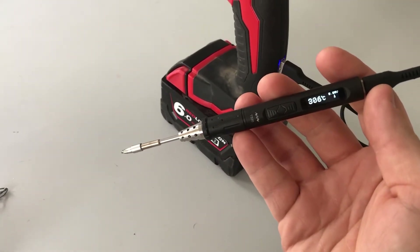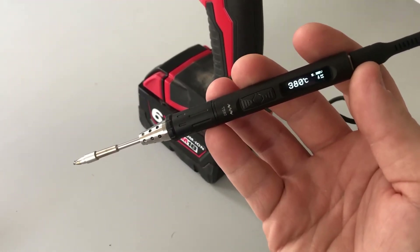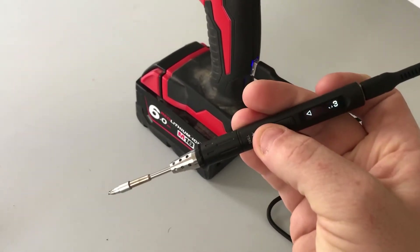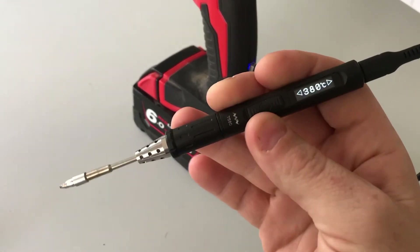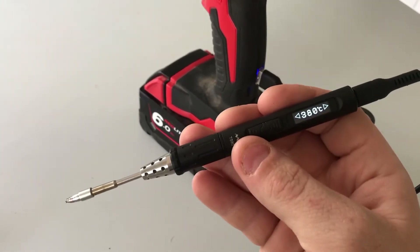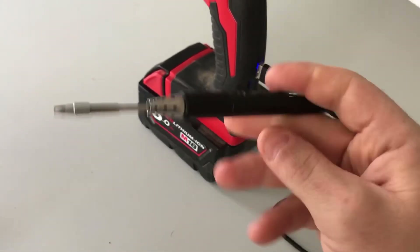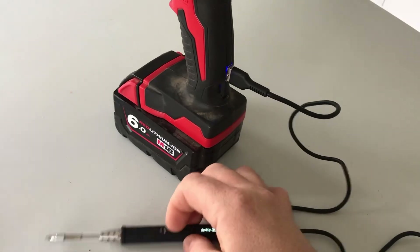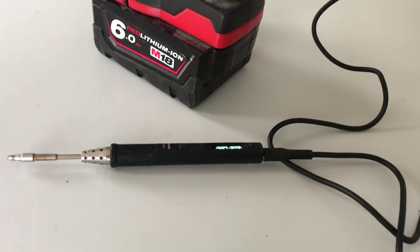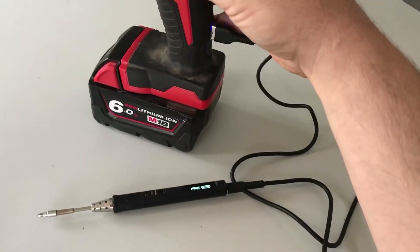What about gas soldering irons? The problem is they're a pain — you can run them on butane but you never have any when you need it, the tips need cleaning, and more importantly I actually can't use a butane unit because I occasionally work on fuel sites, and open flames on fuel sites are a big no-no. I'll try to insert a couple of photographs from when I actually built this so you can see it with the clamshell pulled apart.